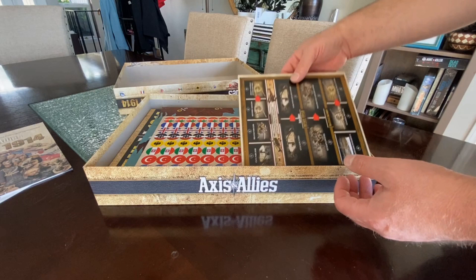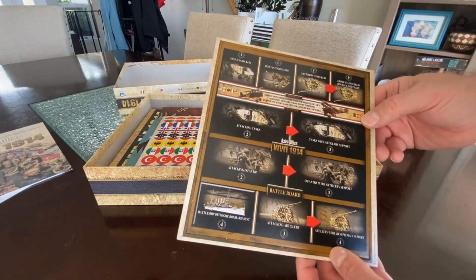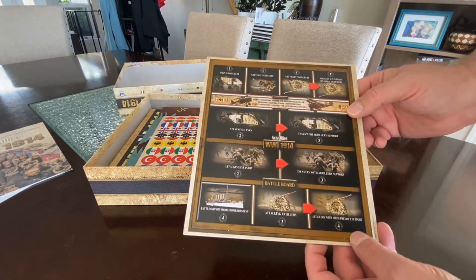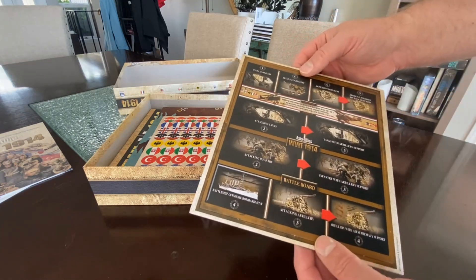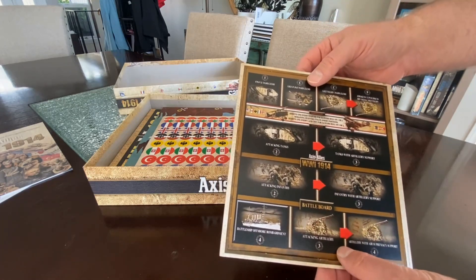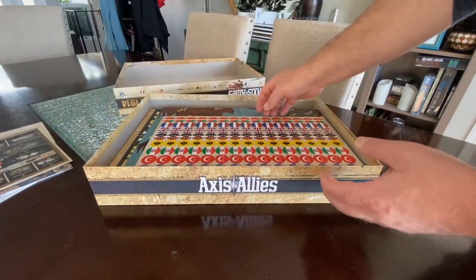Also inside the box we've got the Battle Board. If you're familiar with Axis and Allies, this is where you place your units while they're attacking and remove them as they're destroyed. It gives you an idea of the strength of the unit and the value of their hits — a very necessary piece.